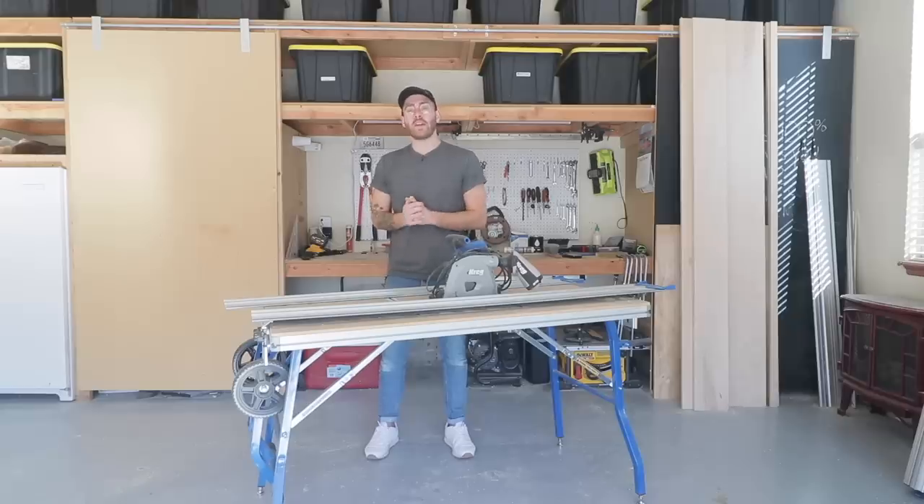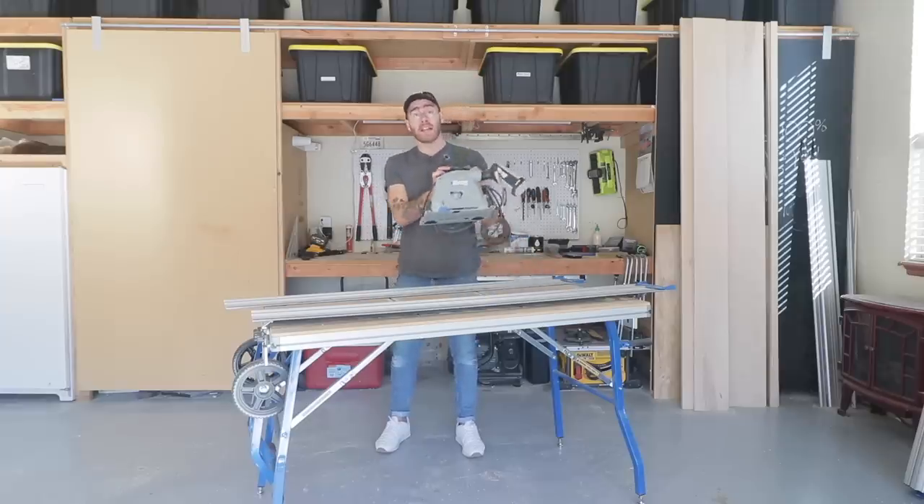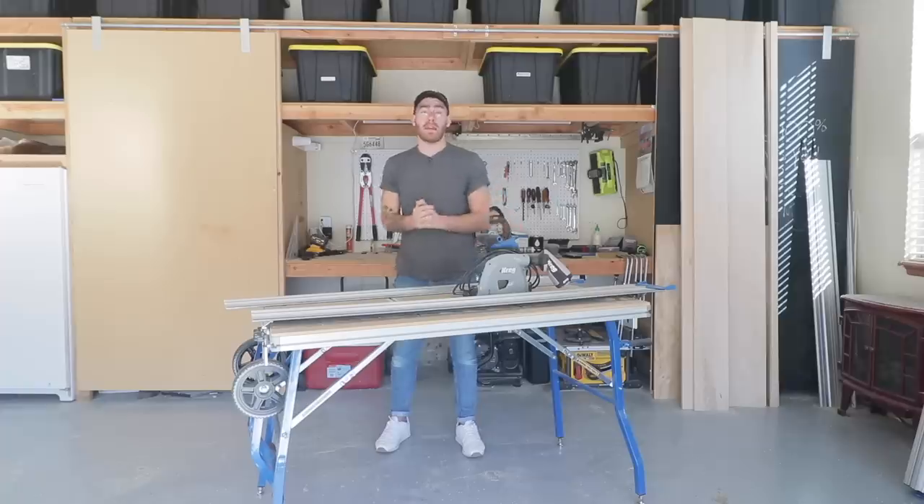To build these floating shelves, I'm going to be using the Kreg ACS, which stands for Adaptive Cutting System, who's a sponsor of today's video. I'll be using the Kreg Track Saw and Project Table to cut and assemble all of my pieces, and I'll be sharing my thoughts on this setup throughout the video.